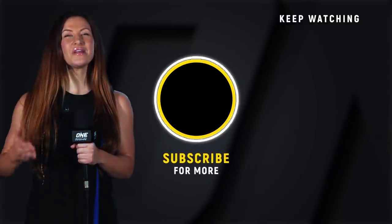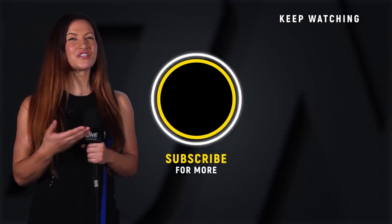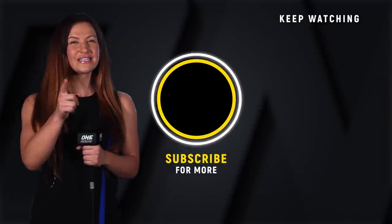Hey guys, it's Misha Tate. If you want to see more awesome ONE Championship content, make sure you click that subscribe button. Click it so you don't miss it.